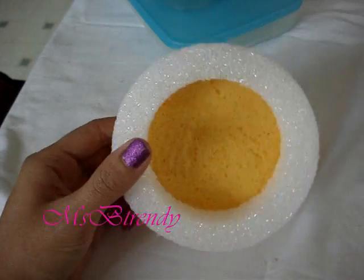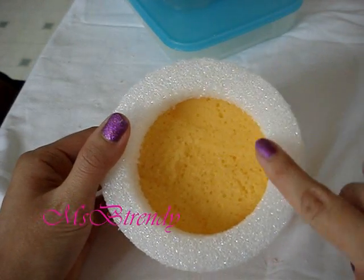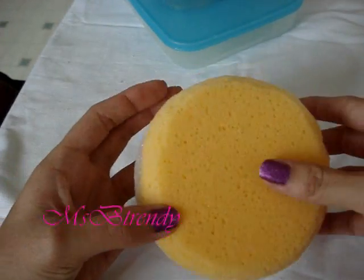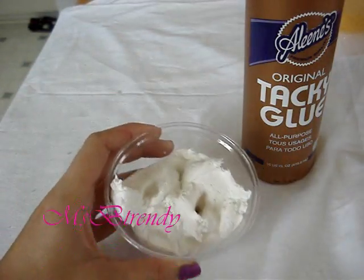I previously shaped the poly sponge and glued it onto the styrofoam ring, but before this we will need to make our whipped cream clay. I will show you how I did this.